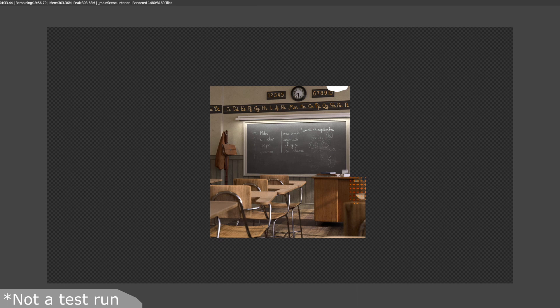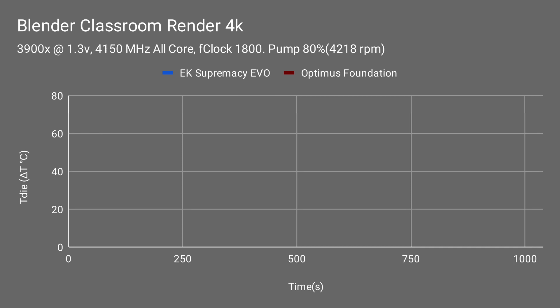For our workload, I used the Blender Classroom Render, and I set the output to 4K to really push the CPU and give it plenty of time to sit and enjoy the heat. The CPU we'll be using is the 3900X. Keep in mind these temperatures are Delta T over ambient, meaning the CPU temperature minus the room temperature.